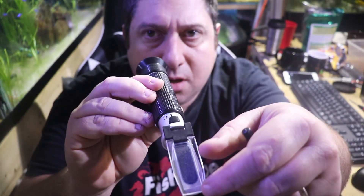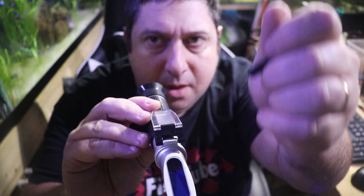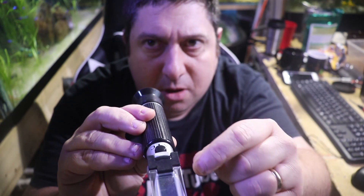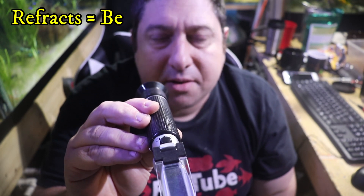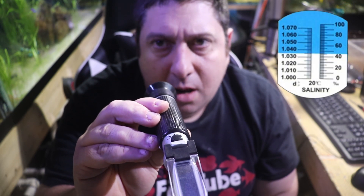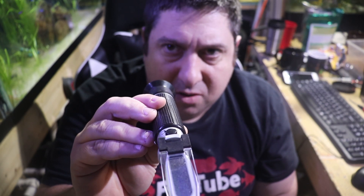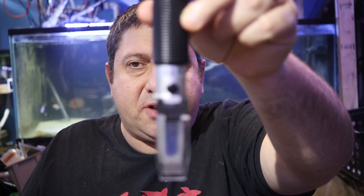How a refractometer works is you put your water on this lens here, then put the lens cover over it. As light comes through, it refracts the light — and how much it refracts tells you the density of your water. It then projects that on a screen, generally as a blue color. Where the blue and white intersect is your specific gravity reading.